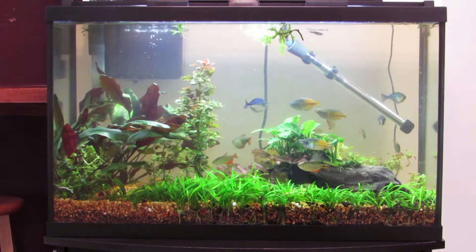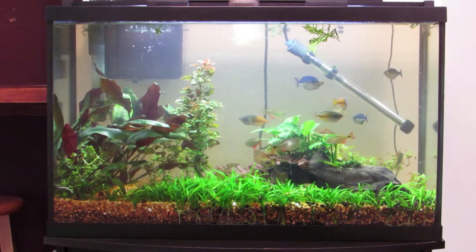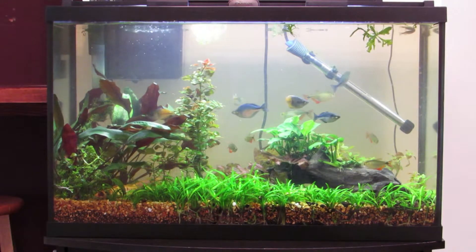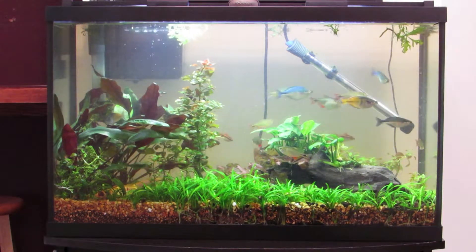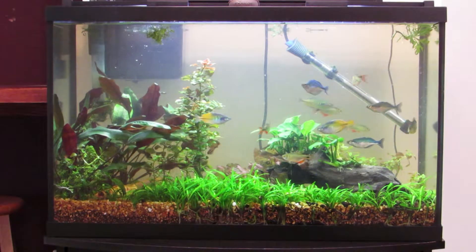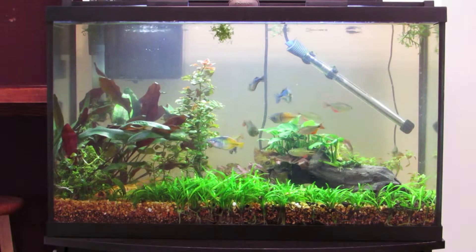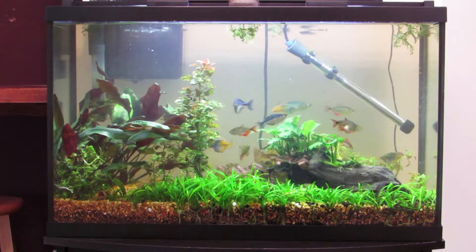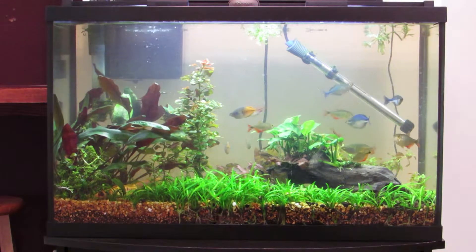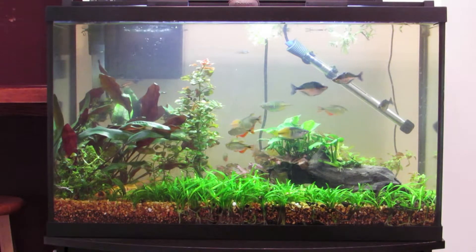It wasn't that hard moving it here. I just couldn't actually get my fish out with a net or by hand, so I had to let it drain all the way down to the gravel. Then once they started flopping on the gravel I just scooped them up and put them in their own containers — I bought two of the five-gallon water bottles that you normally see on water dispensers in an office.